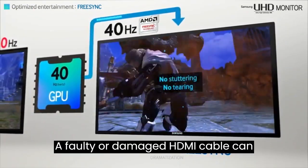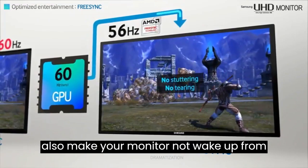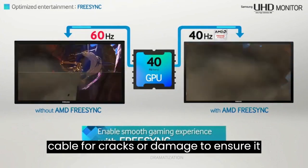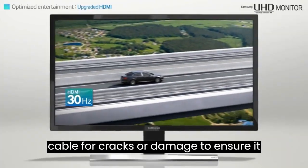A faulty or damaged HDMI cable can also prevent your monitor from waking up from sleep. You should check the HDMI cable for cracks or damage to ensure it is not faulty.